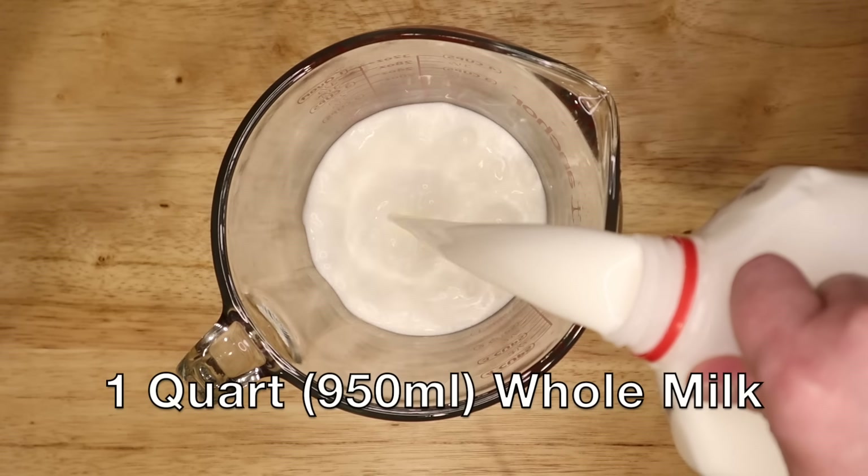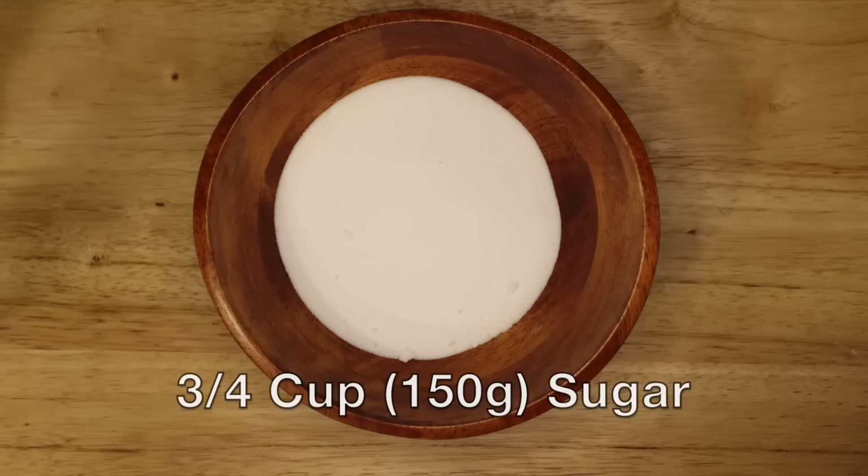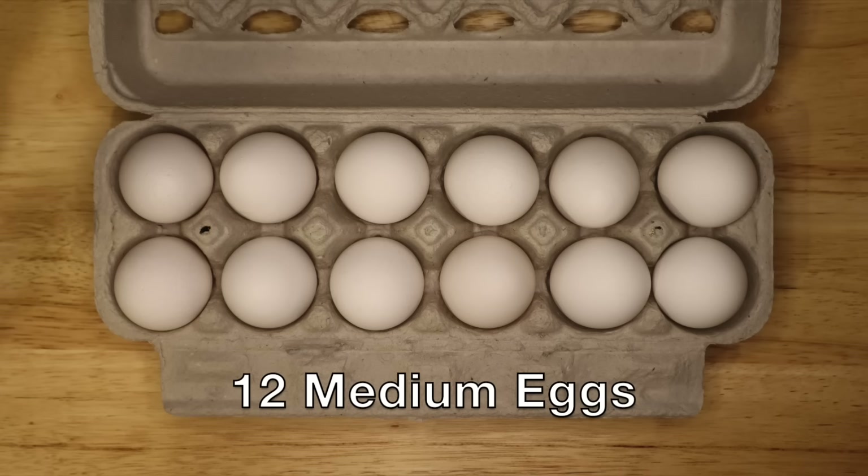1 quart or 950 milliliters of whole milk, three-fourths of a cup or 150 grams of sugar, 12 medium eggs — or 10 large eggs or 8 extra large eggs — 2 cups or 475 milliliters of brandy, 1 cup or 235 milliliters rye whiskey, 1 cup or 235 milliliters dark rum, and a half cup of sherry. You want to use something like a cream sherry, a little bit sweeter than a really dry sherry, though either one will work.